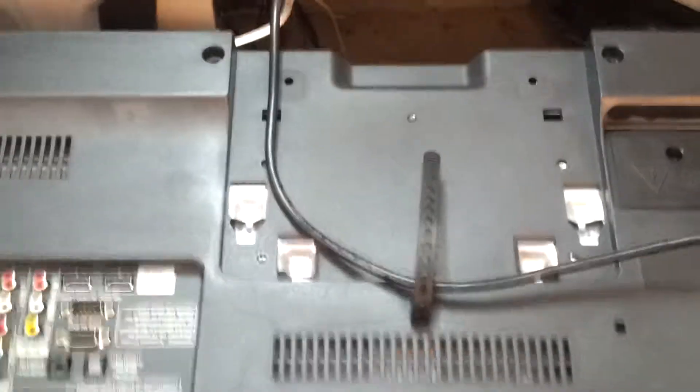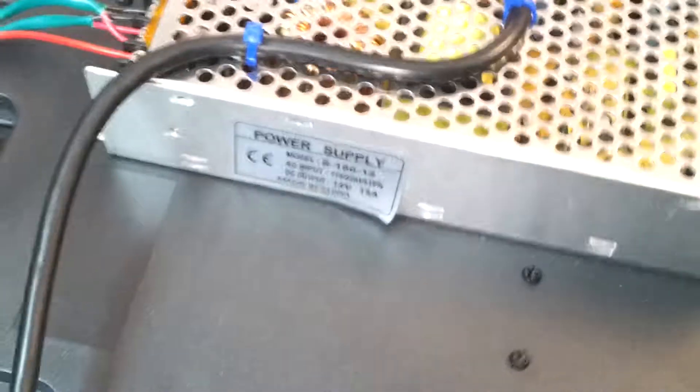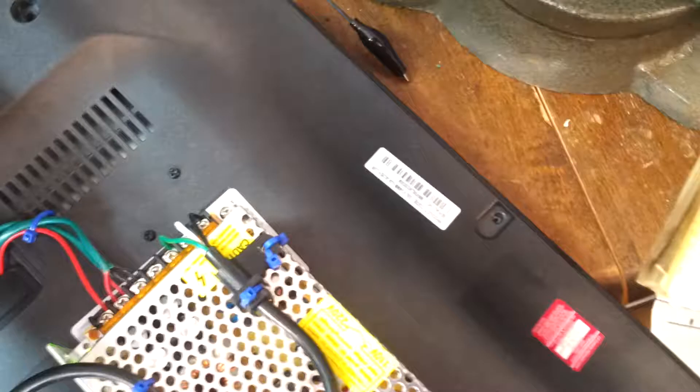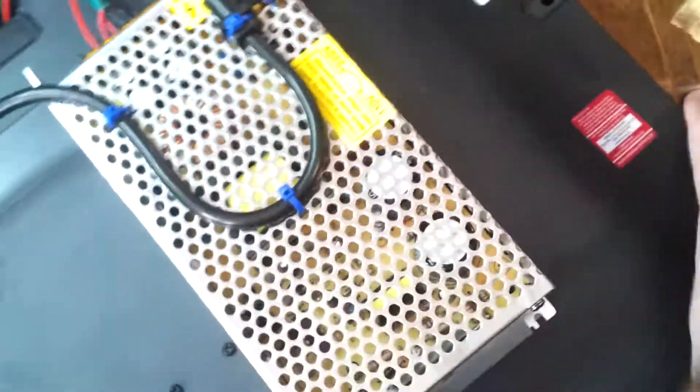I finally got my power supplies in from eBay. This is the 12 volt 15 amp power supply, a little over a hundred watts. I also have the boost and buck converter on the inside. I had to put the 12 volts around the outside because there wasn't enough room inside.